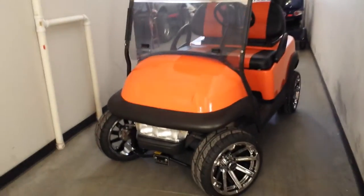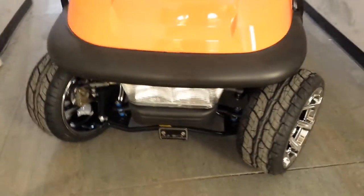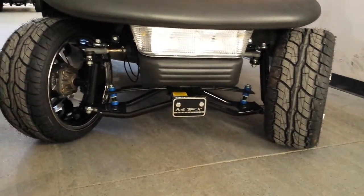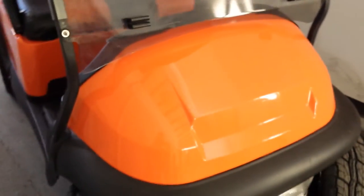This is the burnt orange Club Car golf cart from SaferWholesale.com. This unit has the customized rims on it and it's got the lift kit on it as well, fully customized for a customer of ours. It's got the nice burnt orange color to it and then it's got the nice custom seats as well.